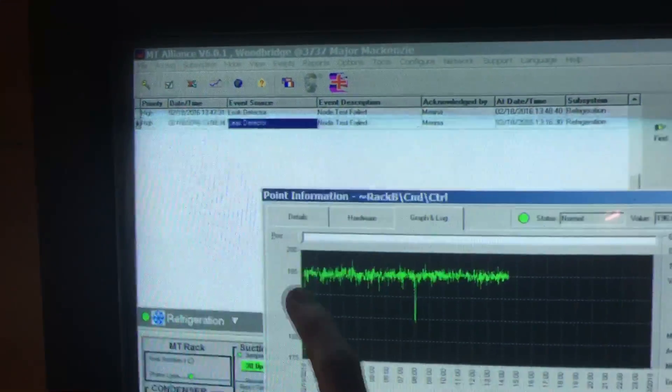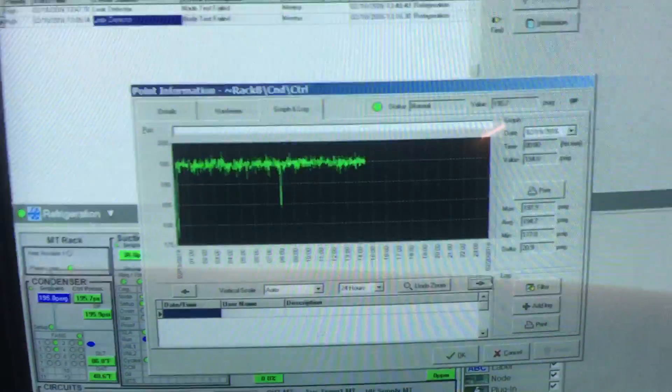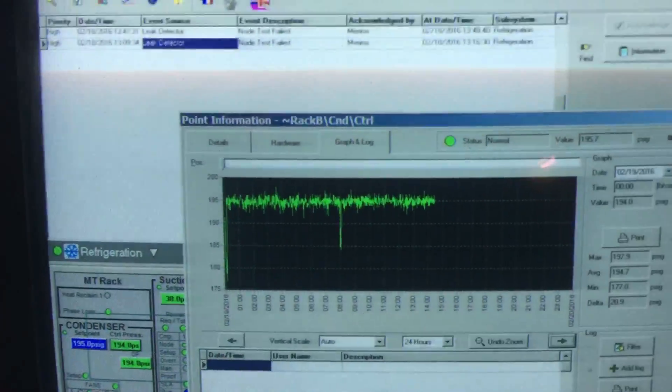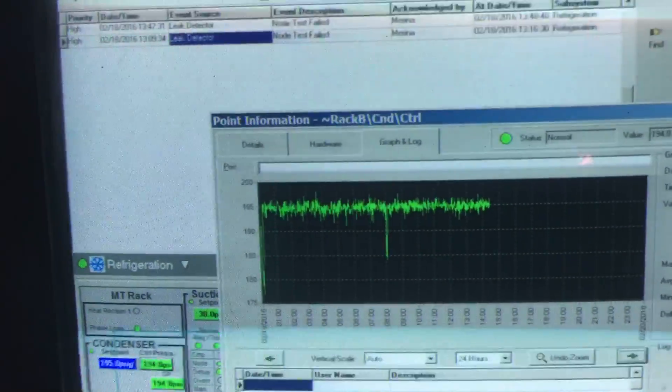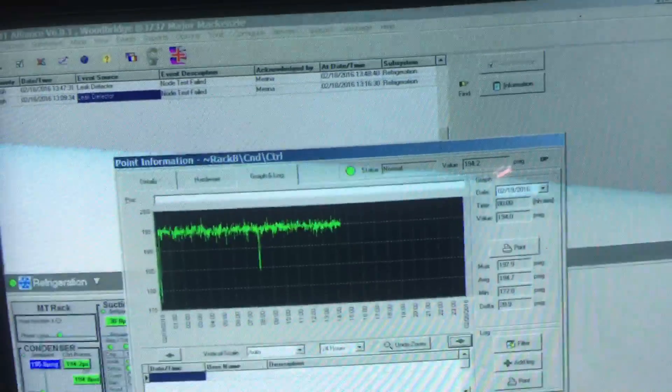It was set at 95. So yeah, just an easy one there: if you find that your head pressure is really low, check the fans and make sure they're not running all the time. Okay, over and out.